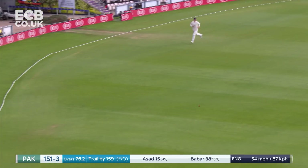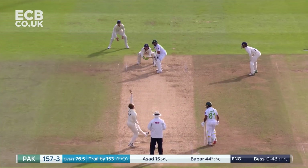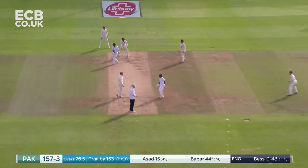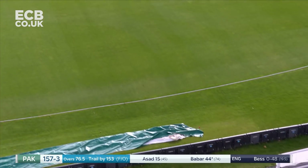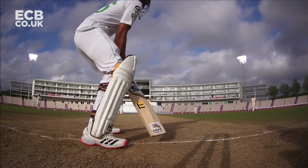It's too short on this surface — it's just going to sit up and say 'hit me.' He's hit that hard. There's just a little bit more urgency in the footwork and the way that he swung the bat.